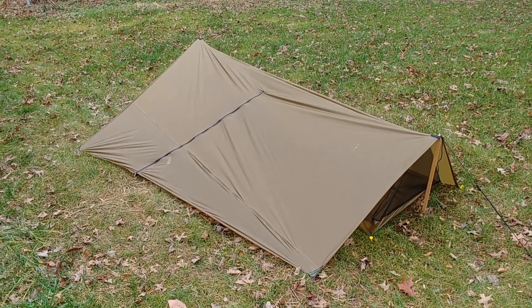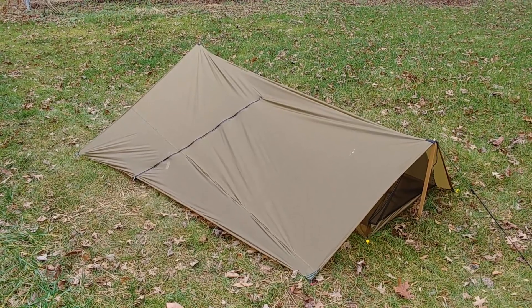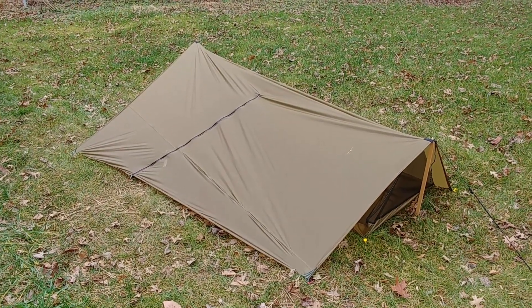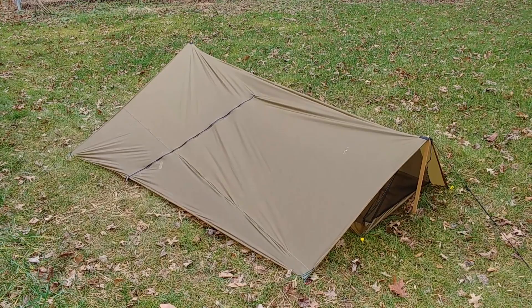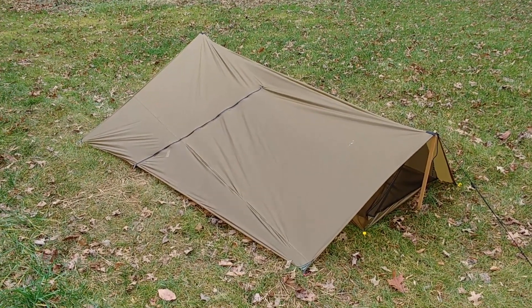I don't expect to spend a whole lot of time in it. It's barely big enough for me to get in. I would not want to do a long backpacking trip with it — it's not built for comfort, it's built for being as small as possible for me to get in and be mostly dry.